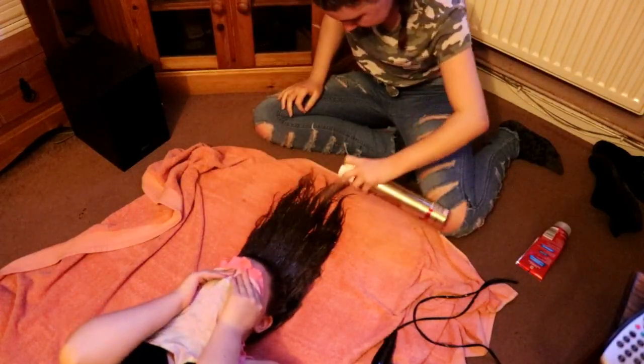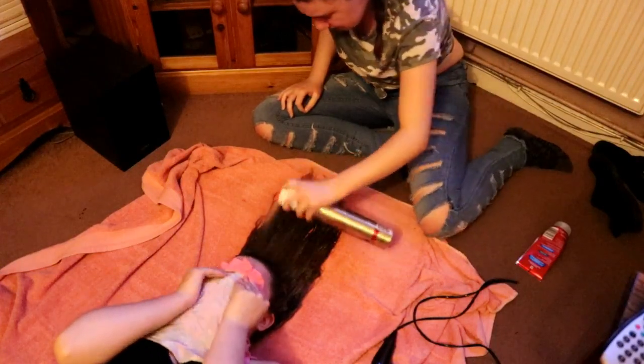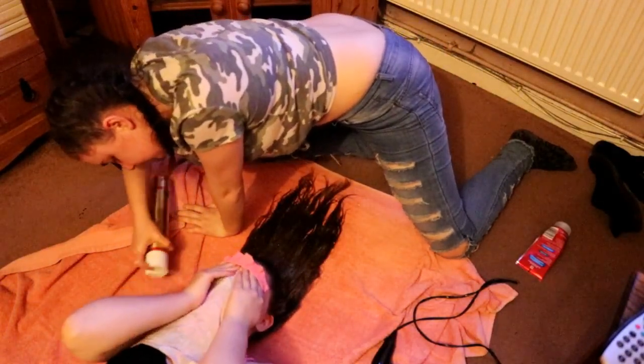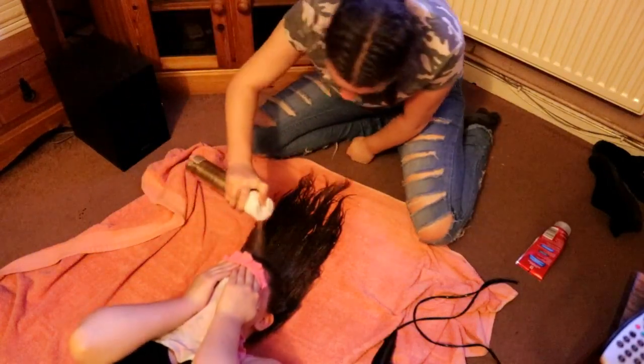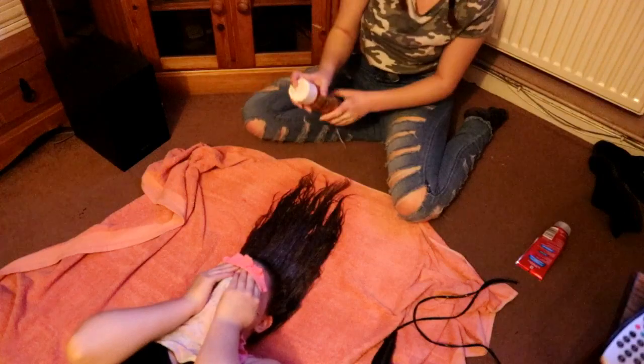Do it for the vine! I ain't gonna do it. Do it for the vine! I ain't gonna do it. Do it for the YouTube! I ain't gonna do it. Do it for the YouTube! Okay guys...